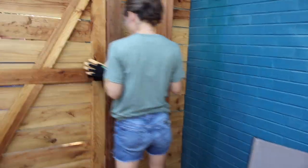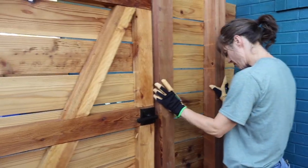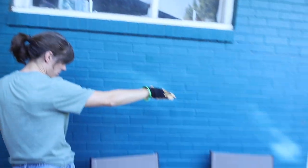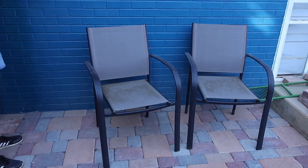We actually started without the gate up so that we could get all this level and not have to work around the fence. Started over here kind of at the wall of the house, laying my pattern and just worked our way along.